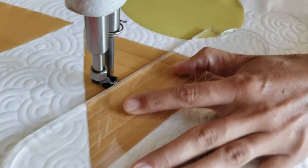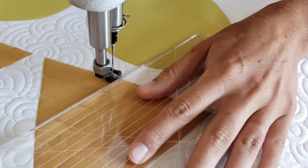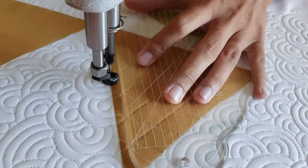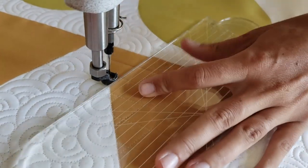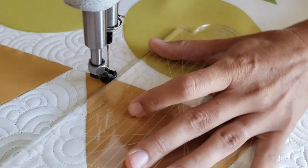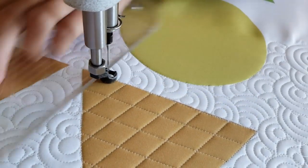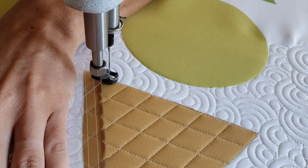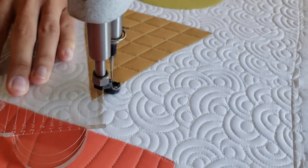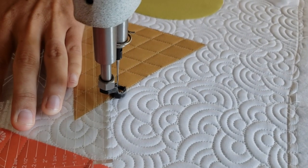Three-quarters of an inch — adjust along the ditch and stitch the next three-quarters of an inch spacing. I'll repeat that process until I've completed those lines going that direction, all the way across the block. To finish off this design, I'm going to repeat that process again coming from the right side of the block, moving over three-quarters of an inch and stitching lines every three-quarters of an inch. I'll finish off that design by stitching in the ditch all the way around the outside of the block.